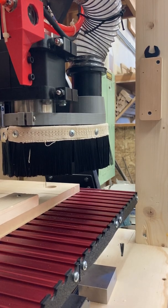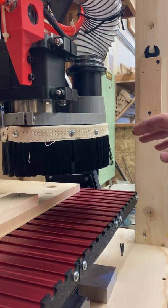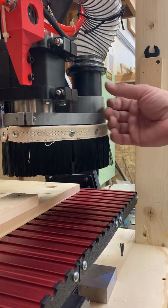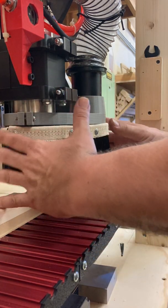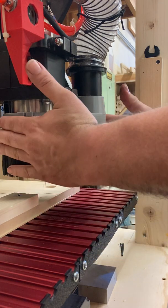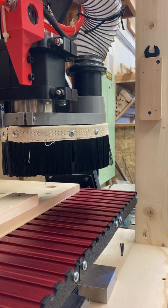Hey guys, Mr. Dobrens here. This video is going to show you how to remove and install cutters in our spindle. The first thing you're going to want to do is move the gantry and the spindle to a position. I like to use the front right of our CNC machine so you can access the spindle and the collet.